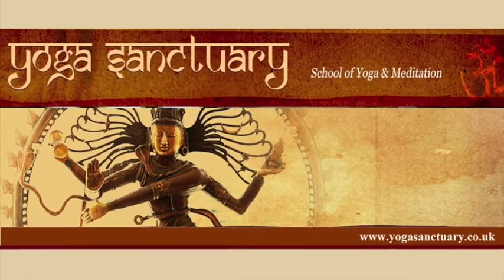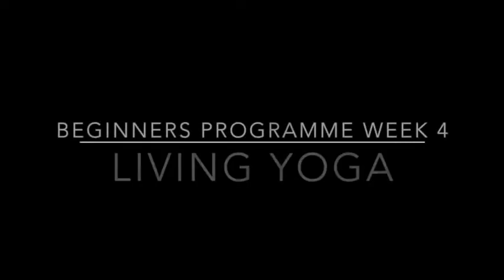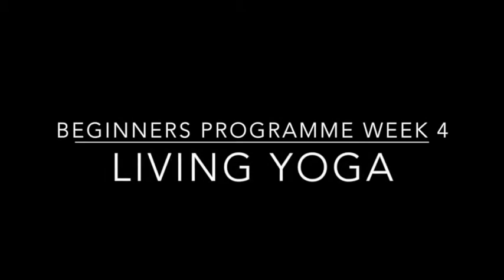Namaste, and welcome to week 4 of your Living Yoga Beginners program. This week is Warrior Week, where we introduce the three power postures of the Virabhadra Kriya, or Warrior Flow, so that you can access increased levels of inner strength, stamina, confidence, and self-belief.